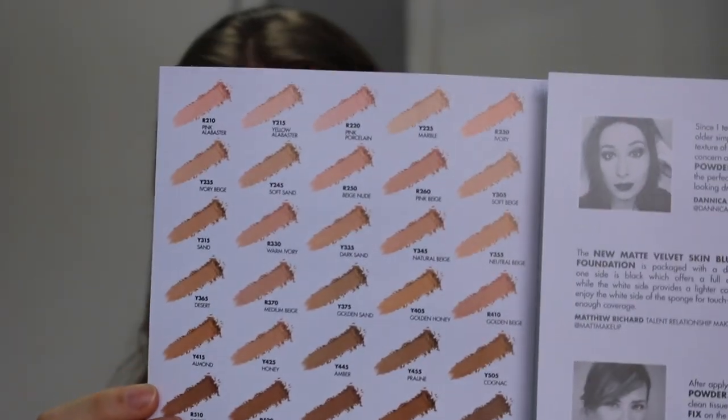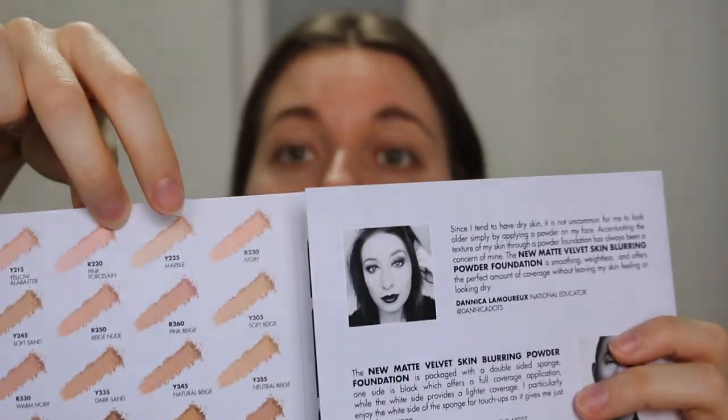I will be putting these two new products to the test today. Starting with the Matte Velvet Skin Blurring Powder Foundation — this powder foundation is available in 30 shades and I opted for shade Y225. It goes for 48 Canadian dollars or 38 American dollars and is said to be good for all skin types.